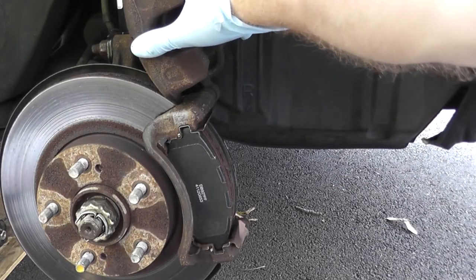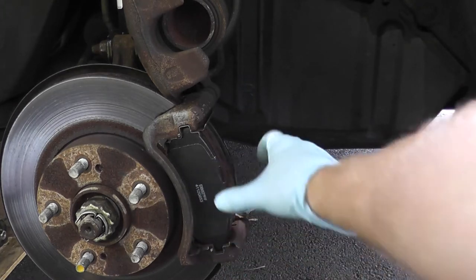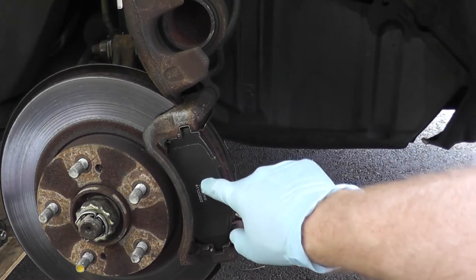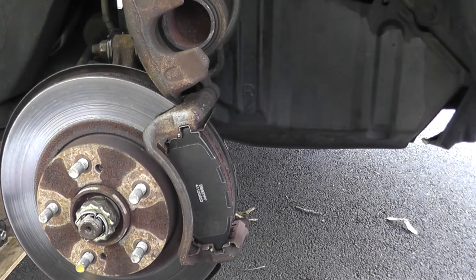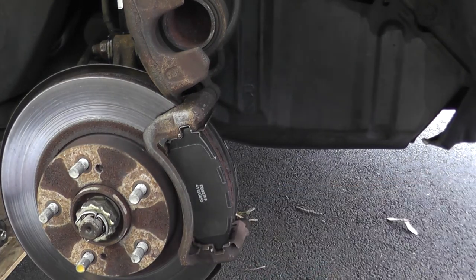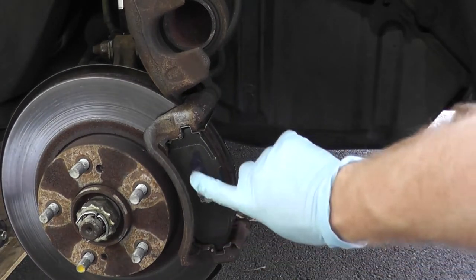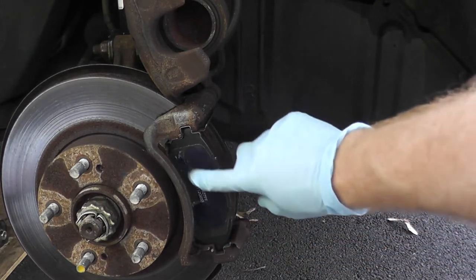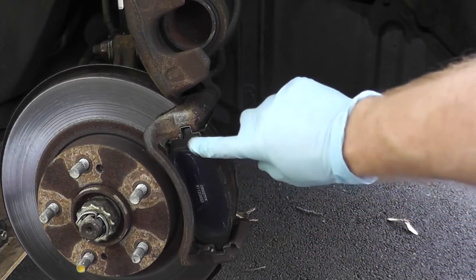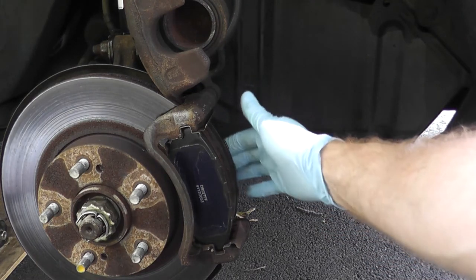Before we reinstall the caliper, go ahead and apply some silicone grease on the back of the brake pads on both sides — a little grease here and a little grease on the back side of the other brake pad. Very often when you purchase brake pads from the parts store they'll ask if you want this stuff, so just make sure you apply it on both sides.